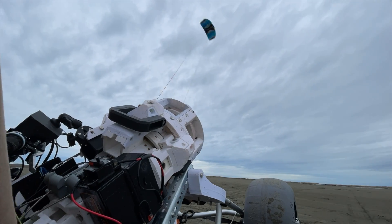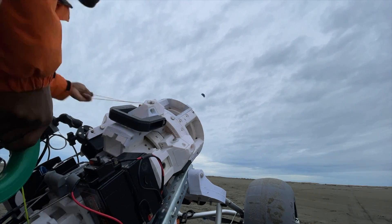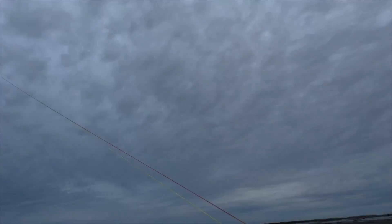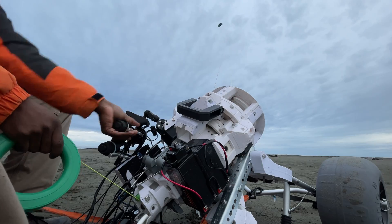I'm actually using a bike controller with regen capabilities made by a local BC company called Grin. I need to contact them about more precise control, but they're great. There will be at least two different versions of the kite engine.